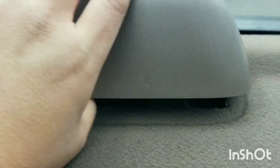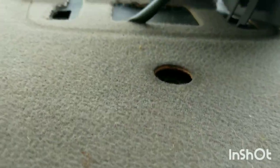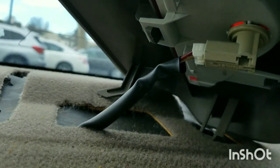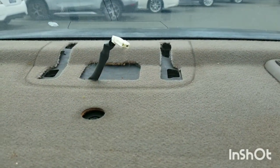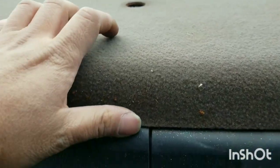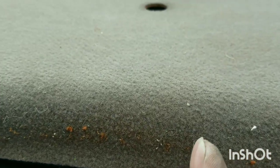Just pull up and then slide towards you. At the bottom you have to disconnect the harness. Now through the gap, just pop up the panel towards you — pull up, but be careful.